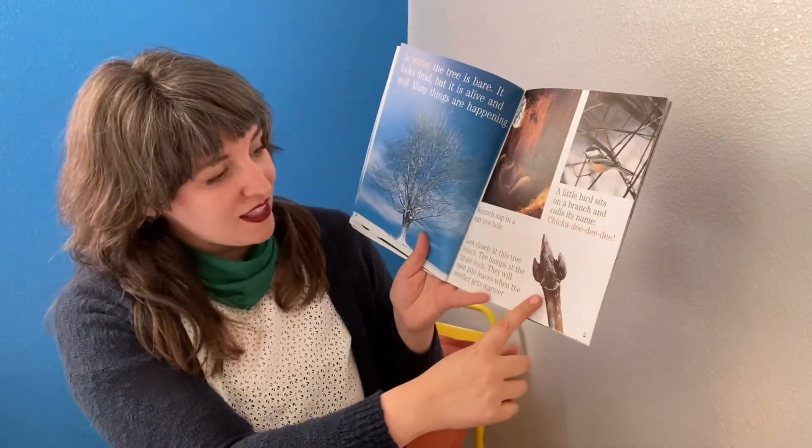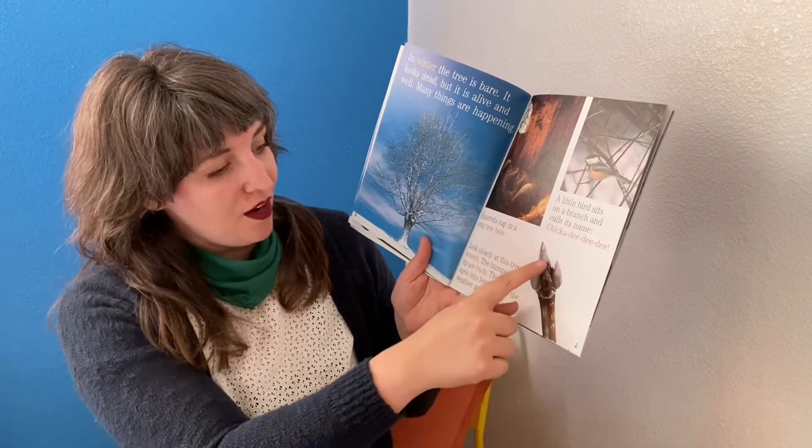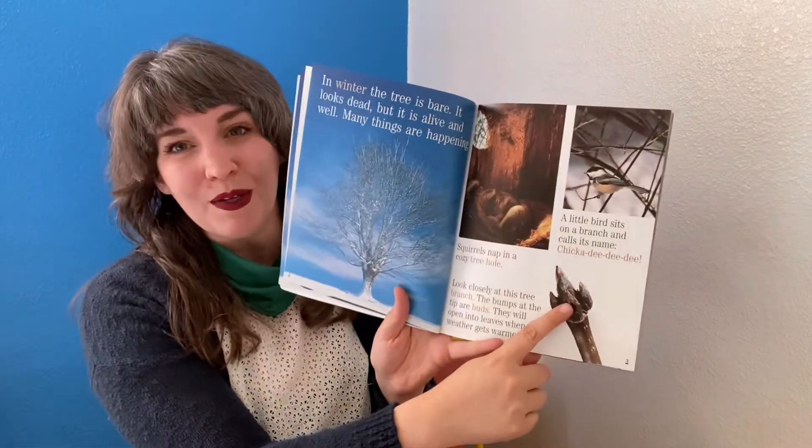Look closely at this tree branch. The bumps at the tip are buds. They will open into leaves when the weather gets warmer.